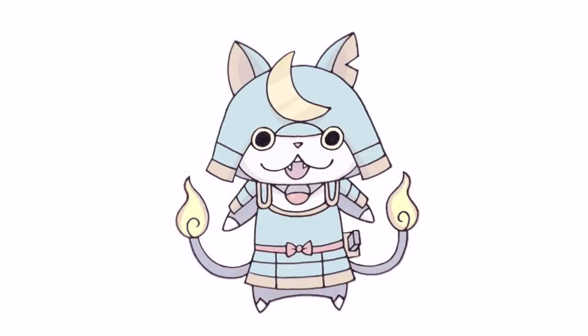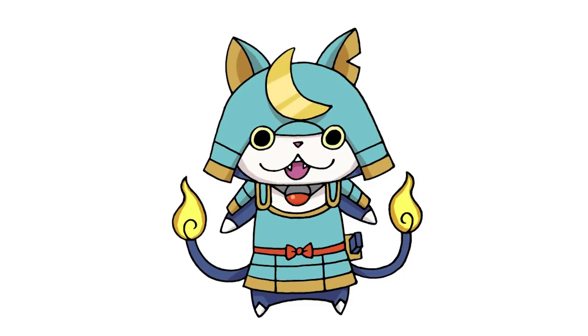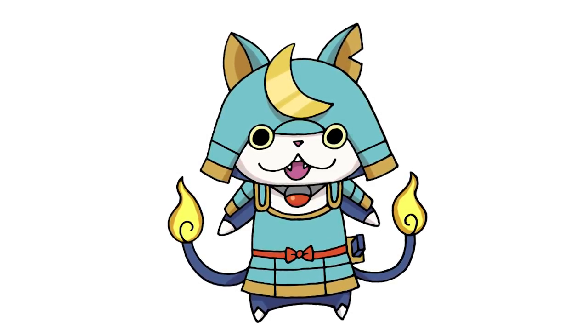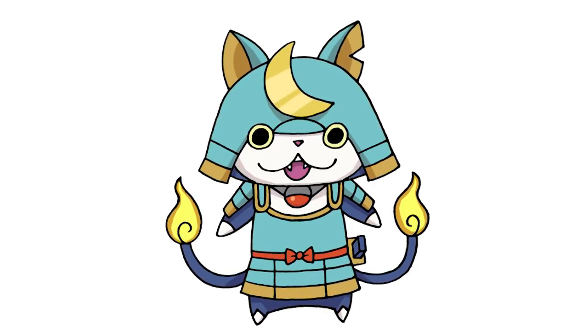And that's pretty much it. There we have it — there's Shogunyan from Yokai Watch. I hope you enjoyed today's lesson. Make sure you subscribe and send us your requests in the comments below. Thanks for watching and we'll see you again soon.